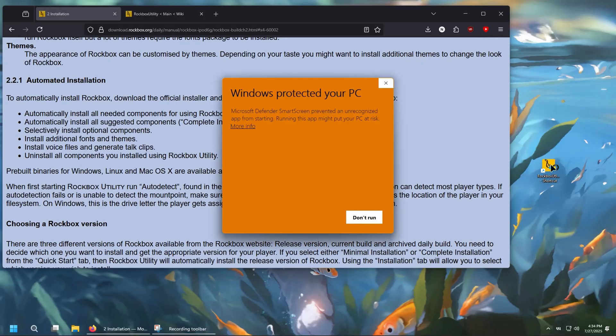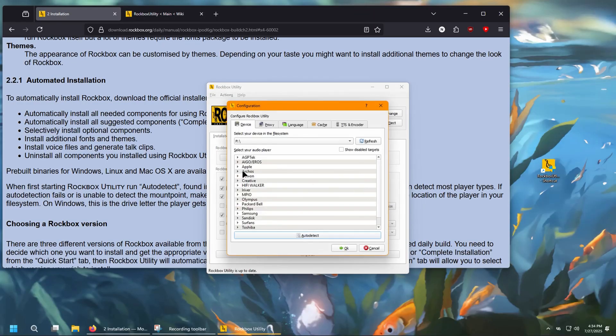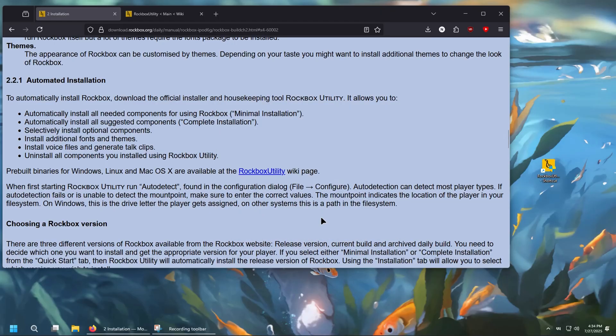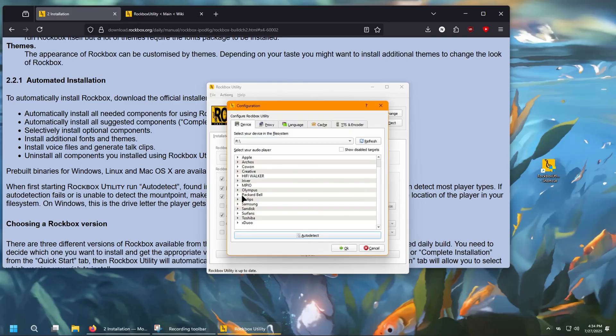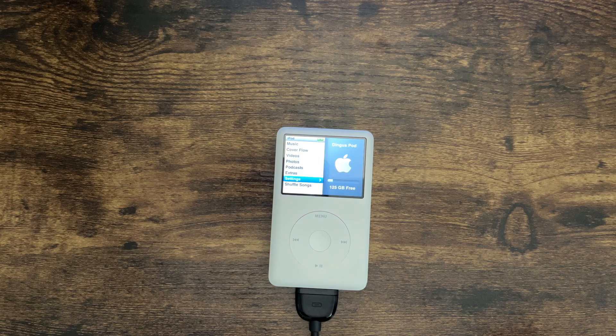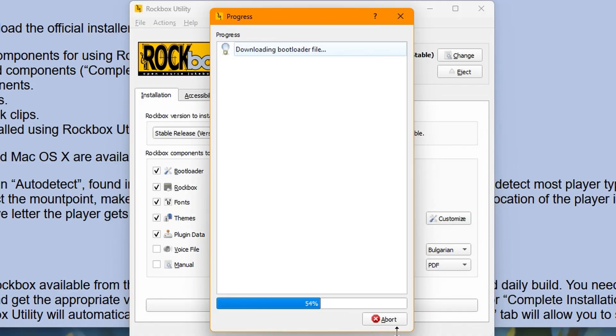Okay, plan B — since it did not work on Mac, I'm going to try it on Windows. I've got this right here. New installation. Apple, 6th gen. We could also auto-detect. We want bootloader and themes, I think that's all we need. Stable release. Cool — install.